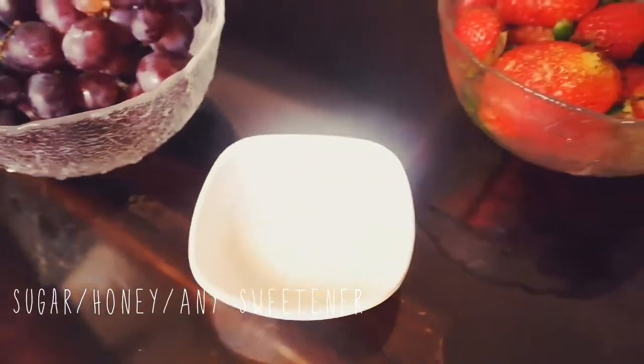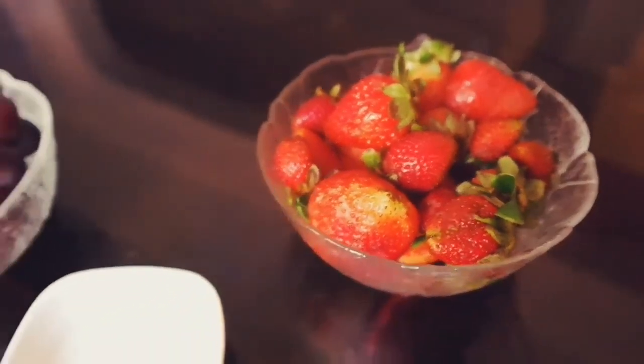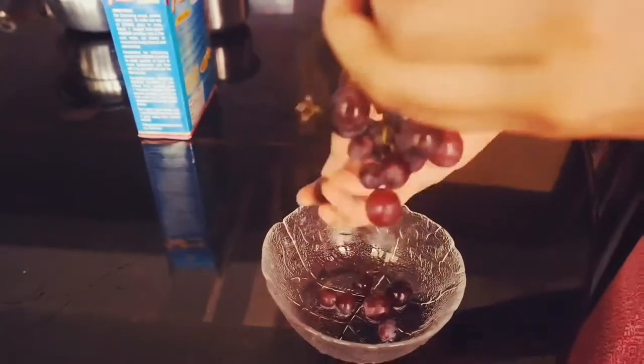Today we are about to do grape ice pops and strawberry ice pops. The ingredients needed are sugar or any other sweetening agents like honey. Let's start with the grape one — remove the grapes from their stem.